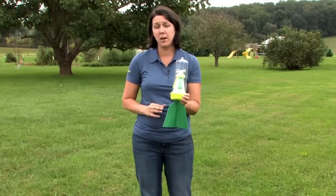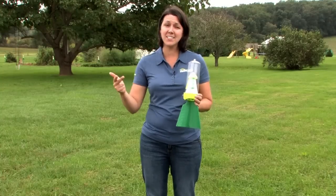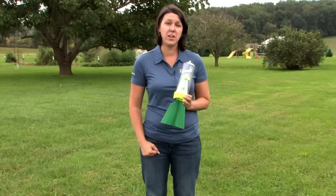Don't believe the myth that using a trap will attract more stink bugs. They're already lurking in your trees and shrubs as eggs, nymphs, and adults, and the RESCUE stink bug trap lures them from 30 feet away.